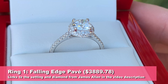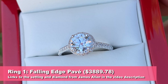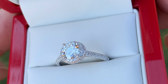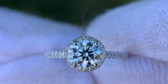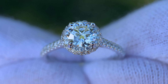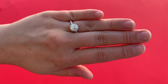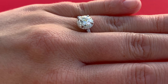This first ring is absolutely beautiful. This is a falling edge pave engagement ring from James Allen. The center diamond looks fantastic. It's a 1.01 carat, E in color, VS2 in clarity, and it is an ideal cut. Just look at the light performance in the low light shot. Now let's take a look at it on my fiancée's finger — we're filming outdoors in the shade, and you can see that diamond is coming to life and looks fantastic.